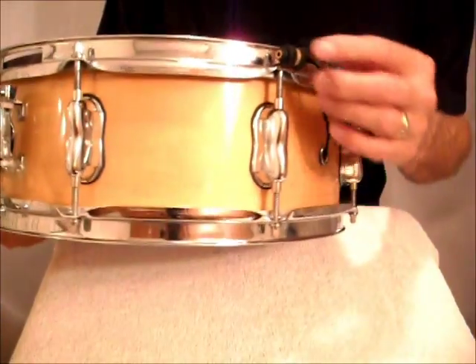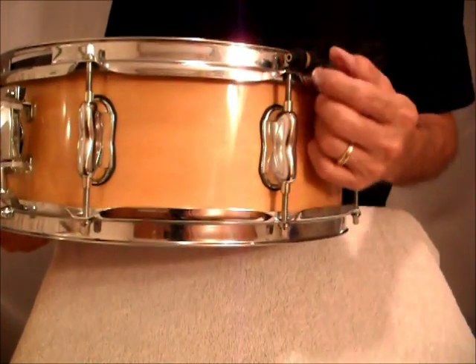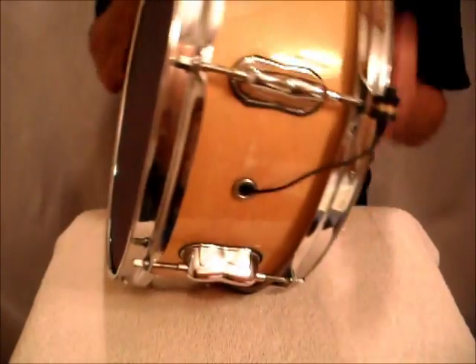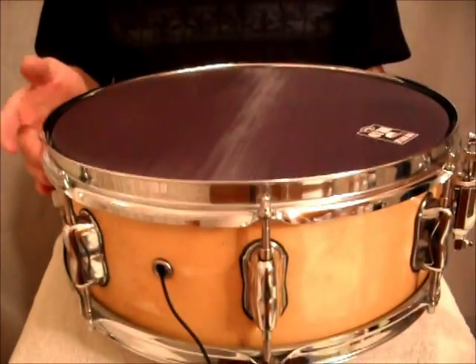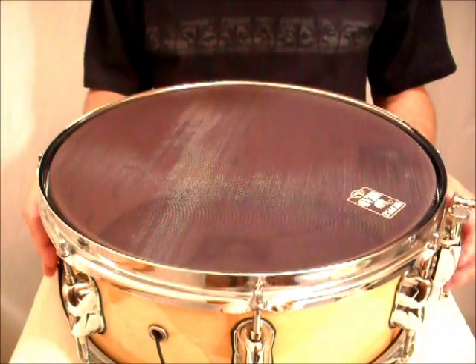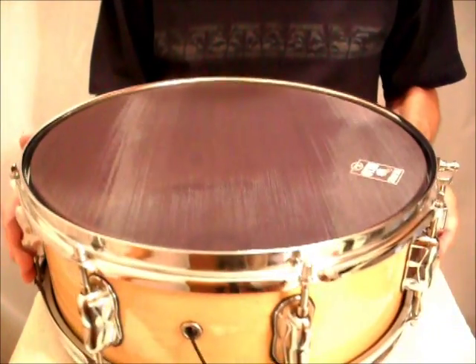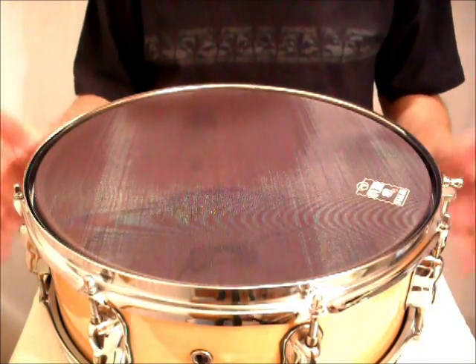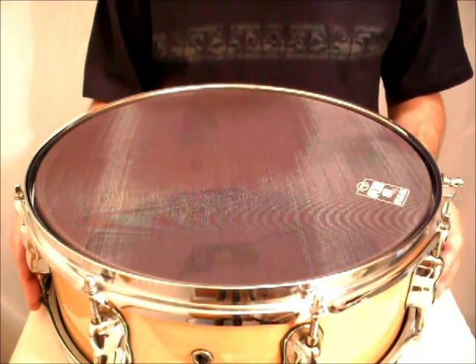Attach the clamp with the jack onto one of the tension rods on the bottom. Turn your snare back over. Now you've got one of the best feeling, best responding electronic snare drums on the market. You did it yourself in only a few minutes and it's ready to go.